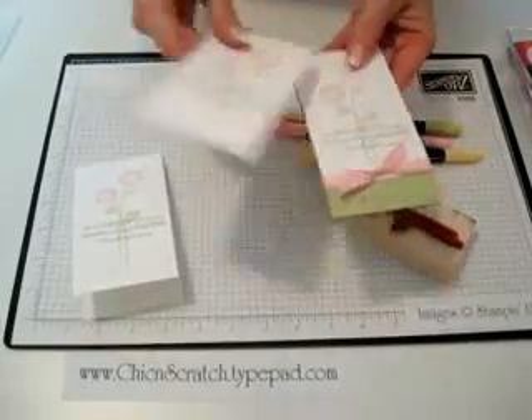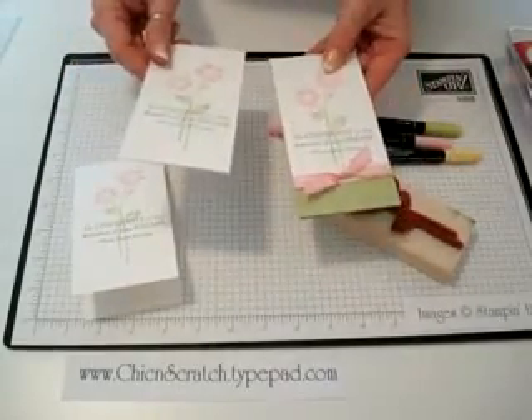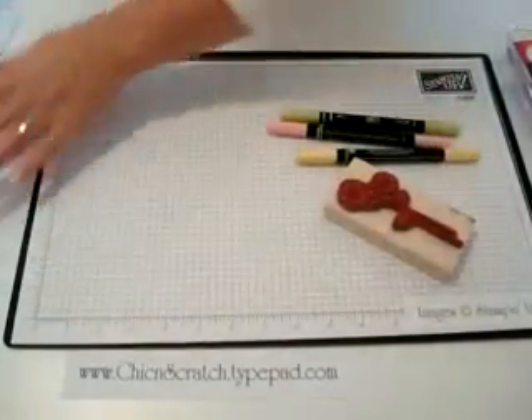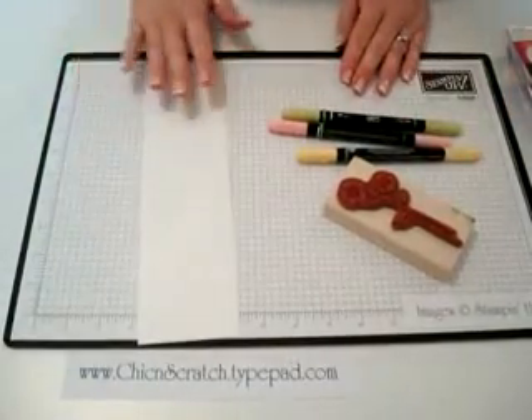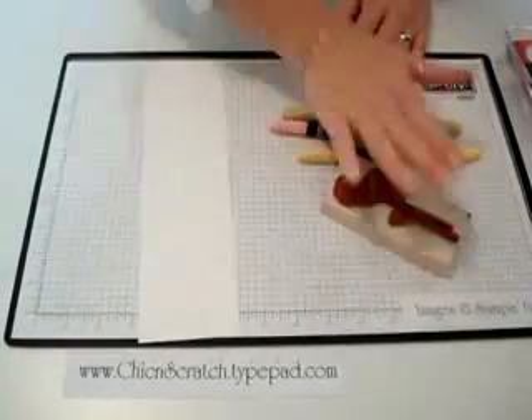I'm not going to make the full card — I'm just going to show you really fast how to stamp this flower. Isn't this card beautiful? Here's my white card stock. I'm going to go ahead and get that ready so that once I ink it, I can stamp it really fast.